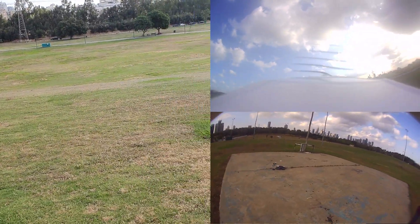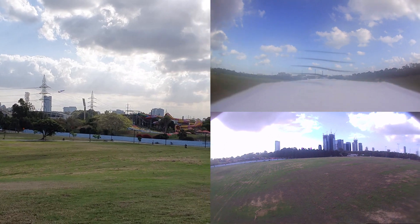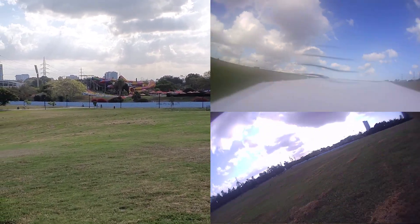Now for the fun part — flight footage. This was the first flight of the VT100. As you saw, it wasn't a great flight because the center of mass was too far to the back and I always had to fight the plane. After that, I moved the battery a little to the front and we went for flight two.